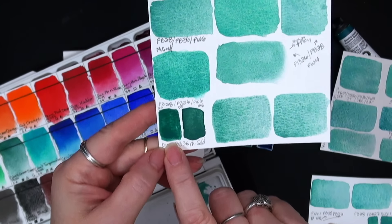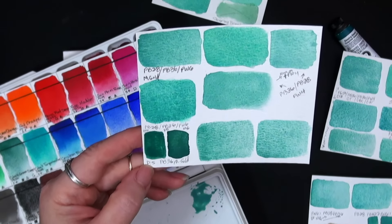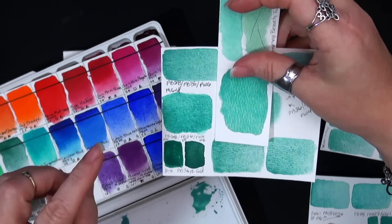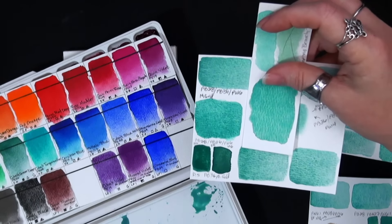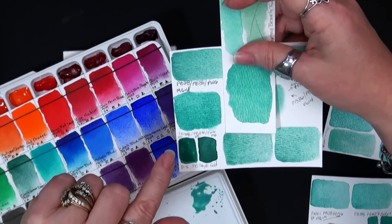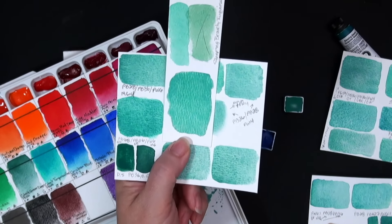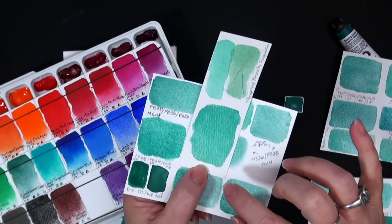I tried the Daniel Smith version, and I went back to PW6 titanium white — and I was starting to get a bit closer. Now we're in that range, so close. This one is all Mission Gold with their PW6, which they call Chinese white on theirs. This was with the Daniel Smith cobalt turquoise and this was with the Mission Gold cobalt turquoise. Those were so very similar, but there was just a little something else that I felt was missing — I wasn't getting that softness I was seeing in the original.